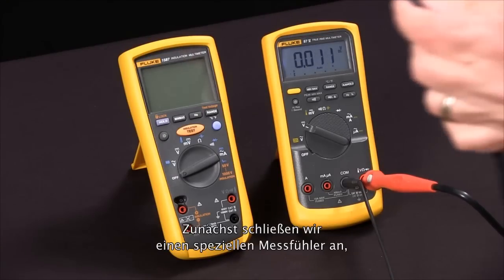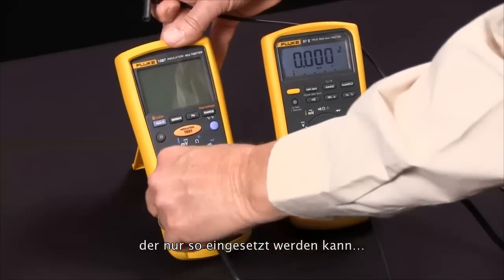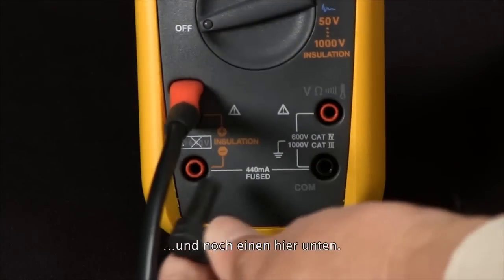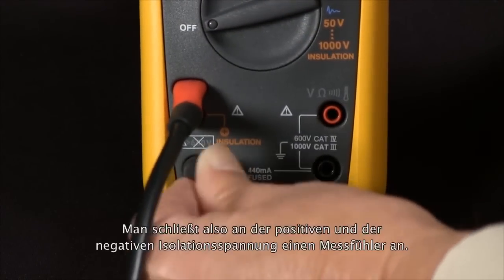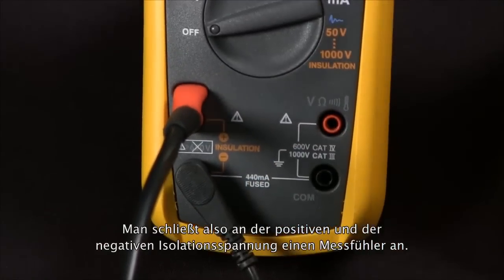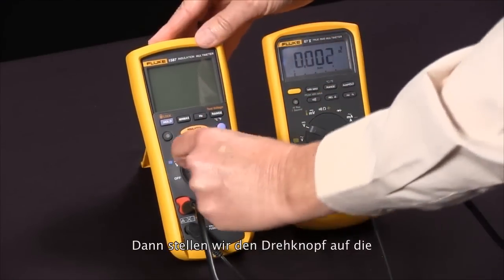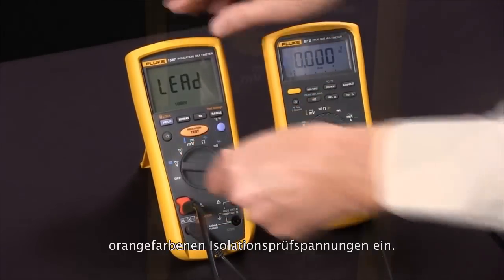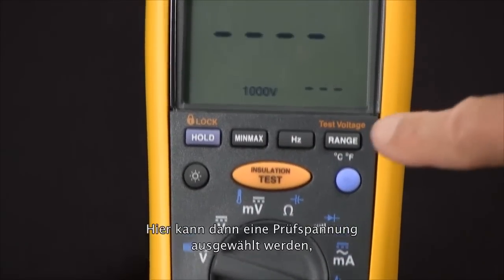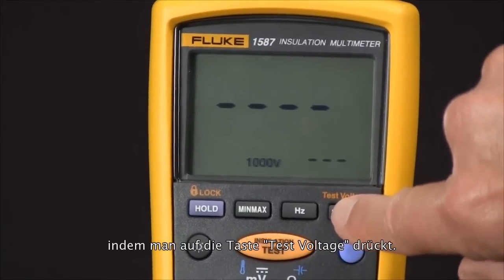We'll connect our special probe — it only fits in one way — and the low side, connecting those across the positive and the negative of the insulation voltage. Then we'll rotate our selector knob to the orange insulation test voltages.